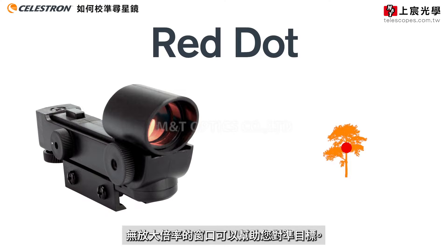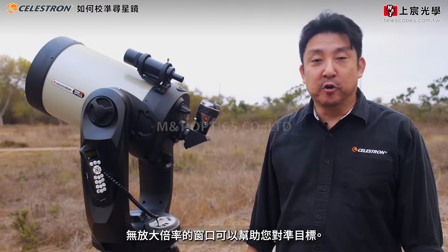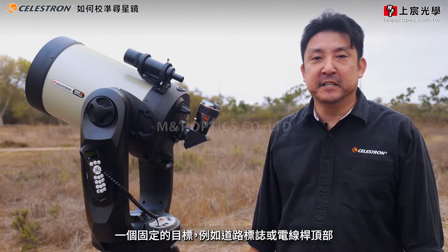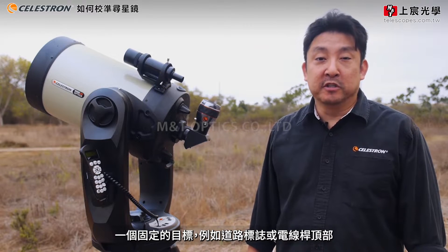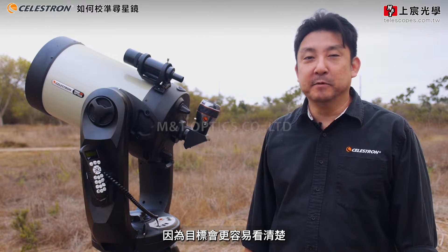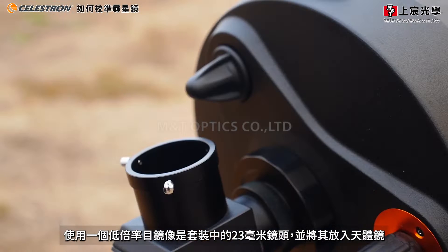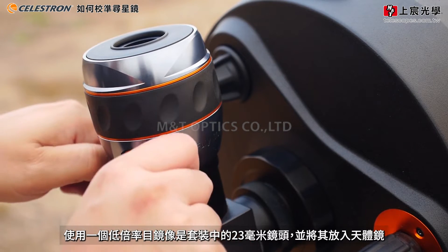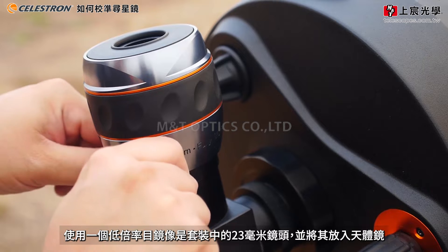It has zero magnification. To align your optical or red dot finder scope with the main telescope, you're going to have to pick out a stationary target such as a road sign or the top of a telephone pole that's at least a quarter of a mile or further away, preferably during the day since objects will be easier to see. Use a low-power eyepiece from your telescope package, such as a 23 millimeter eyepiece, and place it into the star diagonal.